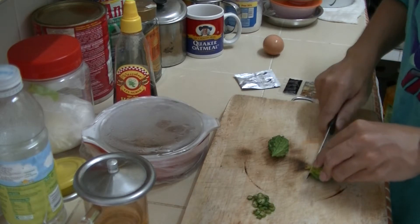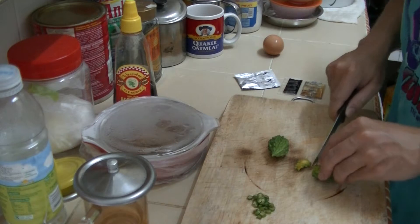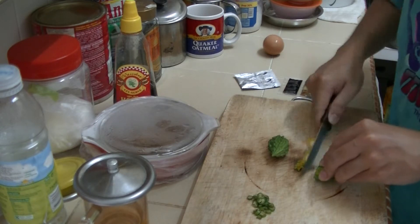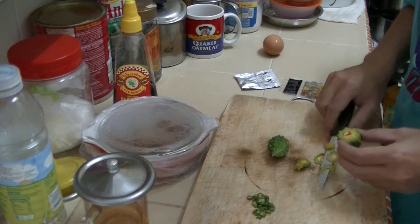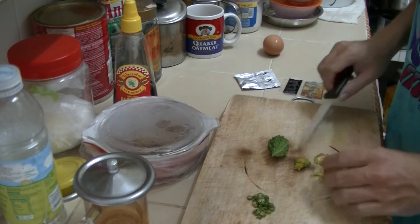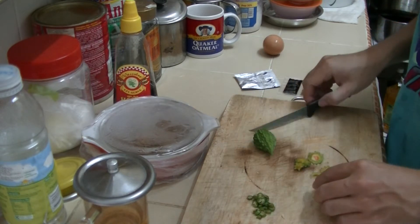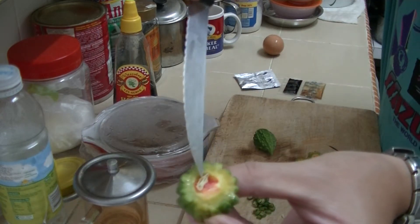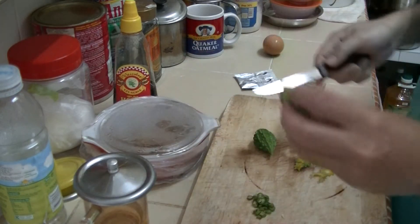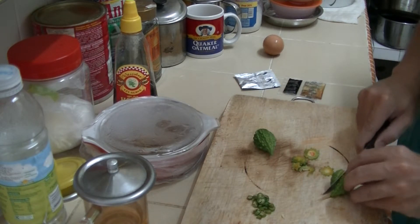I'm going to chop these into very fine pieces. I'm not going to cook them — I'm going to eat them raw. I'm going to sprinkle it on top of what I have. Now I know there is a seed in them, so I can grow more if I wanted to. This is the first time I'm actually cutting bitter gourd.